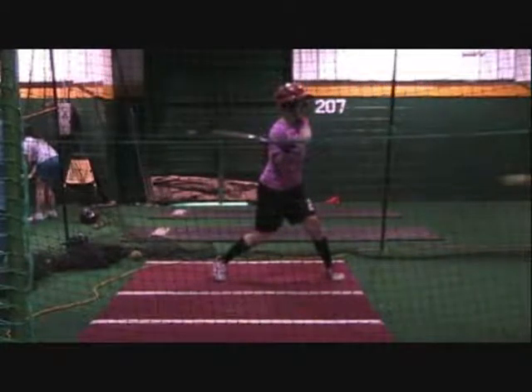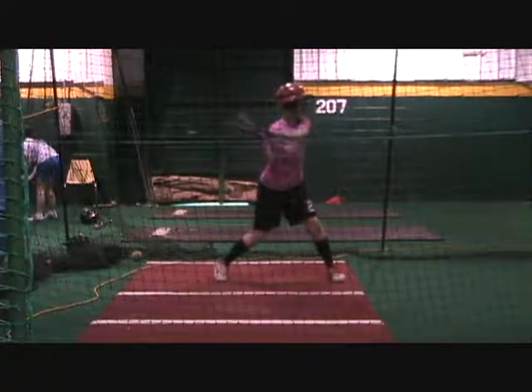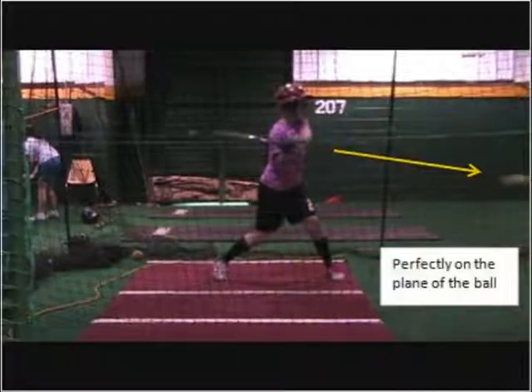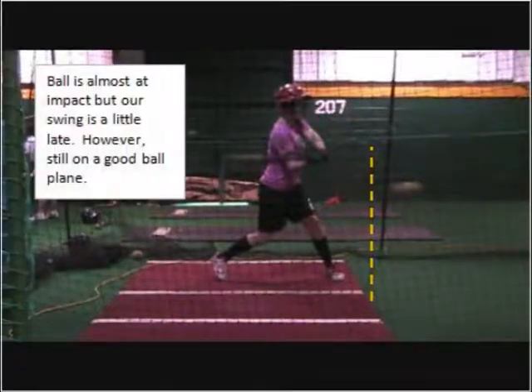Okay Leslie, as we get started on your first swing, you look pretty good right here. You're tracking to the ball plane and your bat is perfectly on plane, with the third eye looking at the ball. Now at this point you should be coming to impact, but your bat is still lagging back.